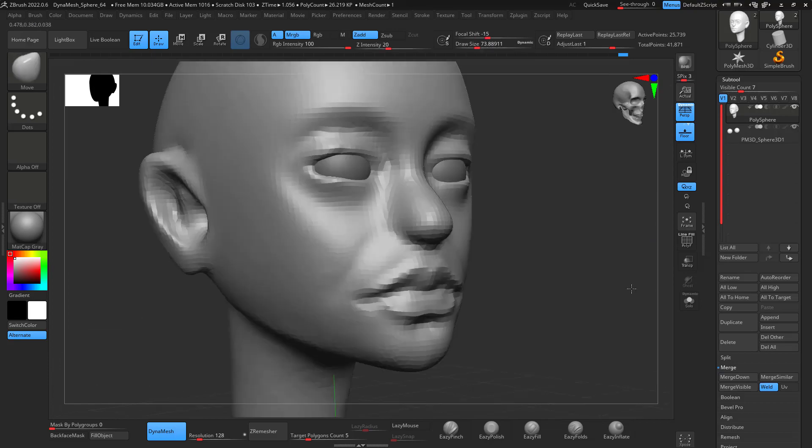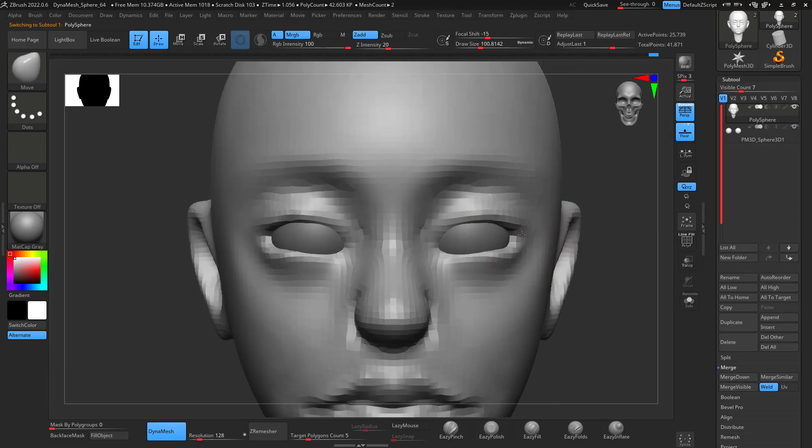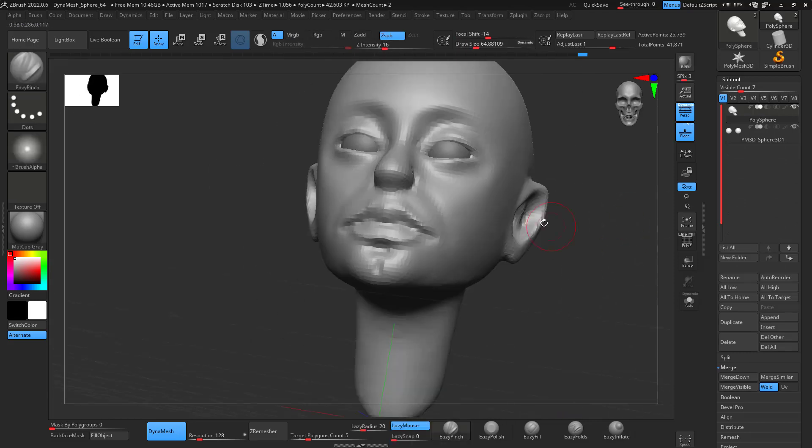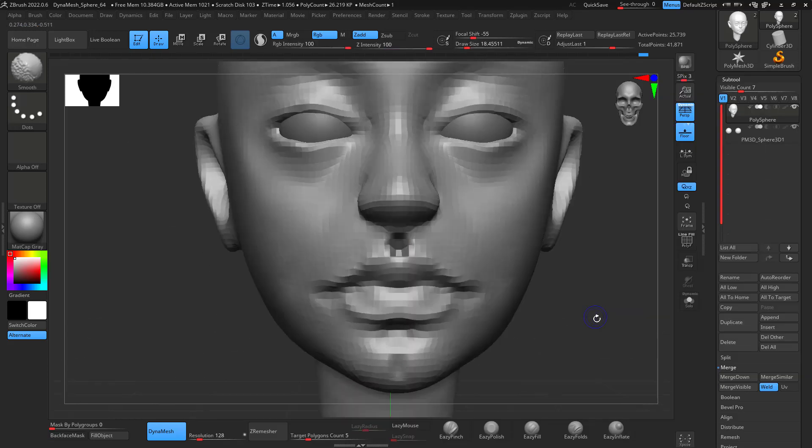To be honest, I wasn't that successful this time with the ears — I didn't like the model. But anyways, it's kind of like, you know, you make some mistakes and you learn from it.